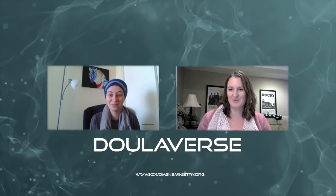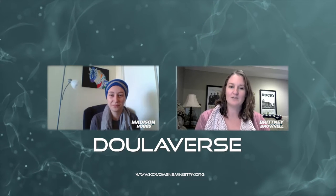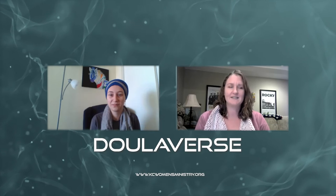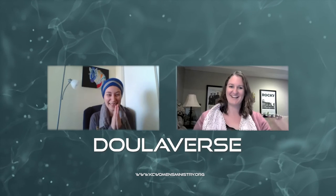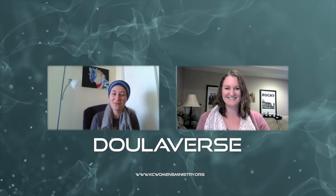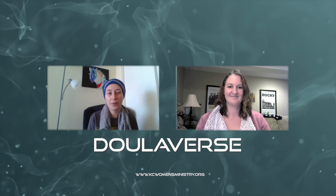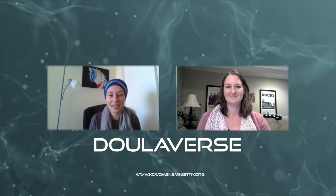I'm Brittany Brownell. I have my bachelor's of science in health education. I'm a certified birth and bereavement doula through Still Birthday, a certified birth photographer, and I also teach belly binding and I'm almost done with my certification for being a yoga teacher trainer. I'm also the director and volunteer with KC Women's Ministry. And I'm Madison — also a certified birth and bereavement doula through Still Birthday, a trained postpartum doula, and I teach baby wearing. I'm also a director with KC Women's Ministry.